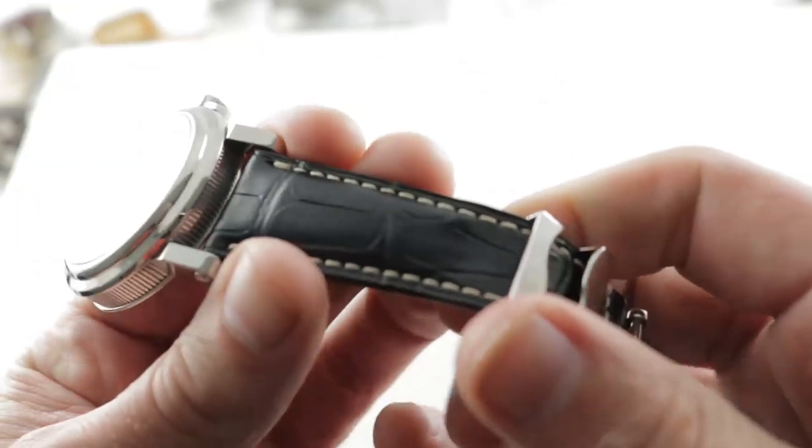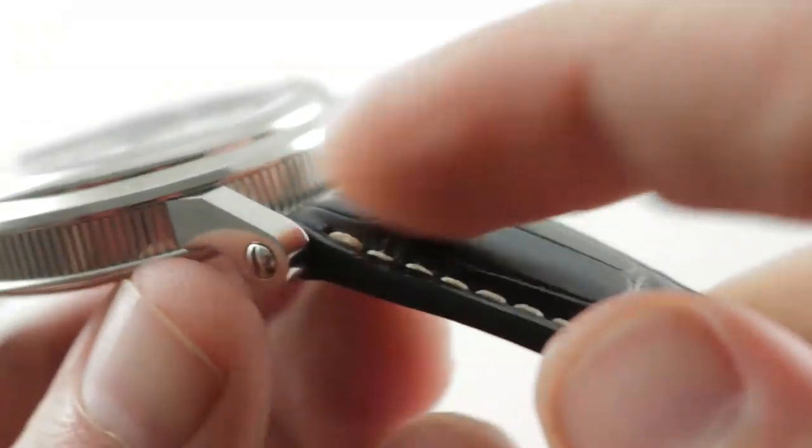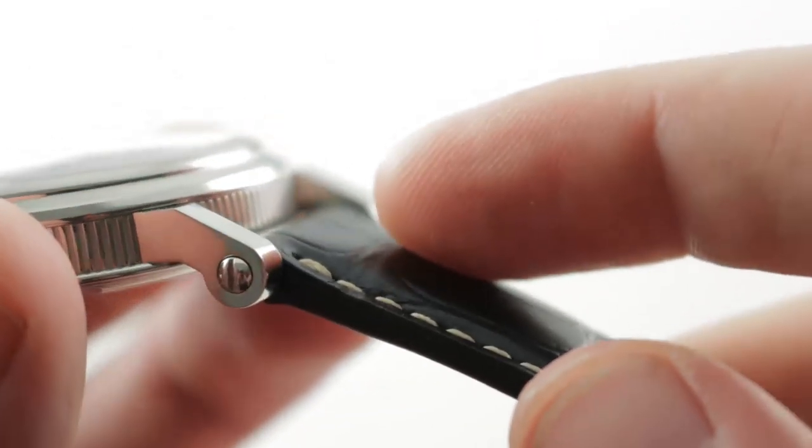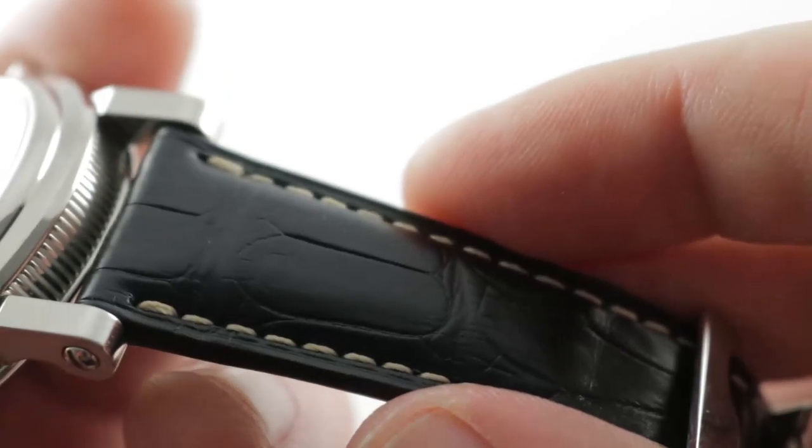Now let's remove it from the wrist and take a look at some of the hardware, because I was impressed. First, the strap is what you would expect, but it is fixed to the case using screws rather than spring bars, so there's an extra measure of security there for your expensive sports watch.